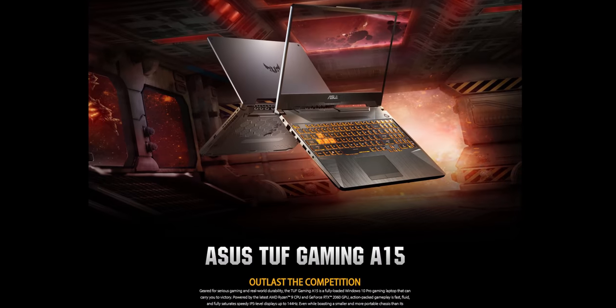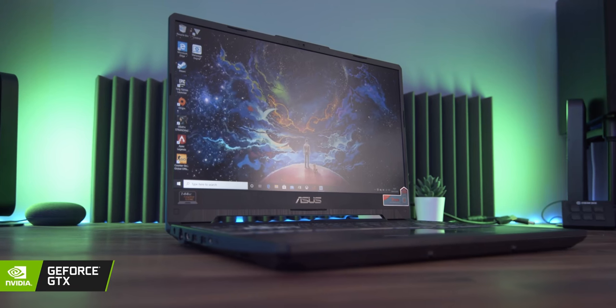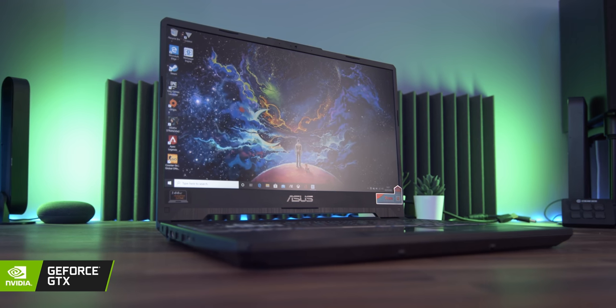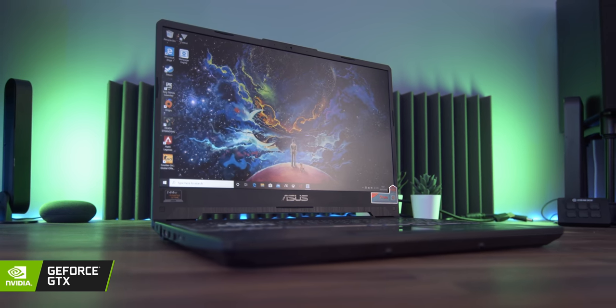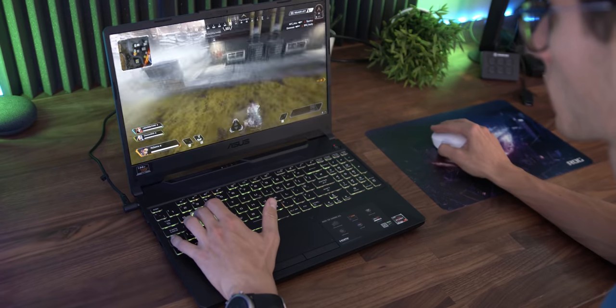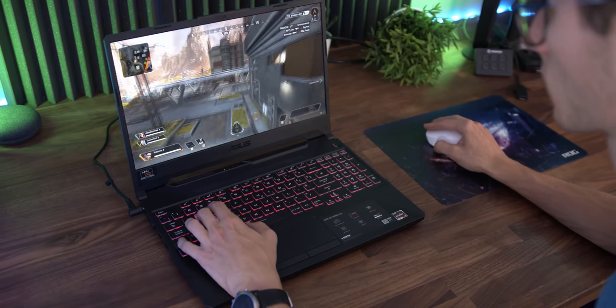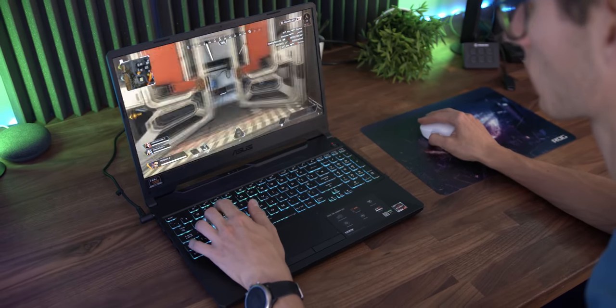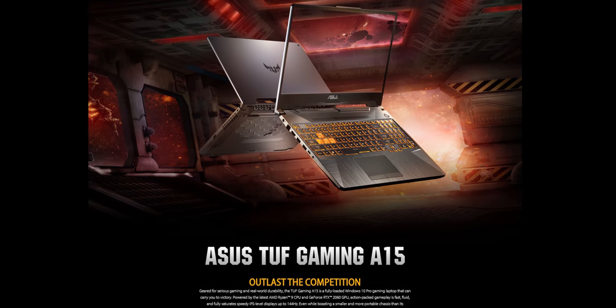Asus and their awesome TUF A15. This do-it-all gaming laptop is not only capable of playing the latest games at sky-high framerates but it does so without breaking the bank. Bask in the light of its super-fast 144Hz display, get to the top of the leaderboard with Nvidia's GTX and RTX graphics cards, and then play comfortably with TUF's excellent keyboard and cooling solutions. Check it out today with the links down below.